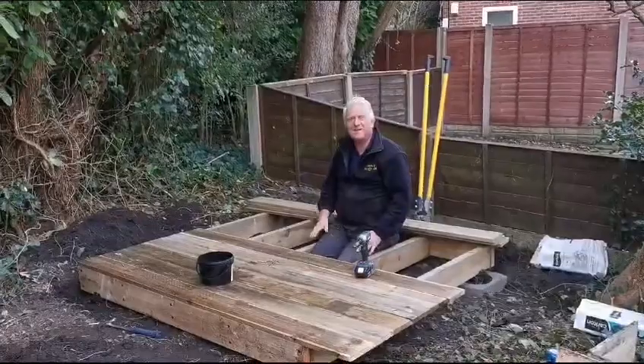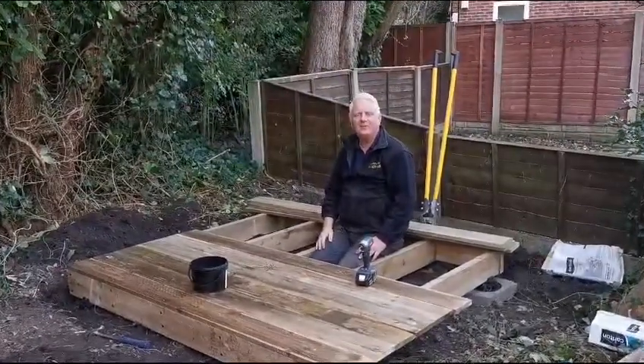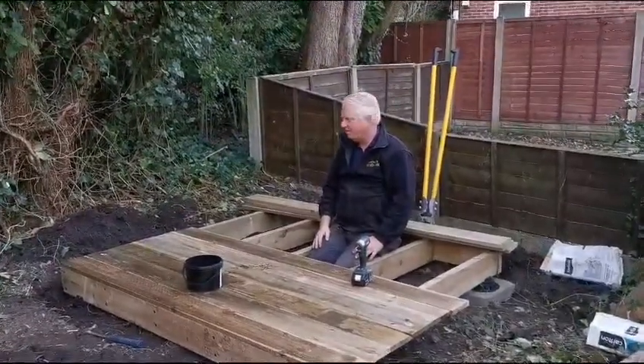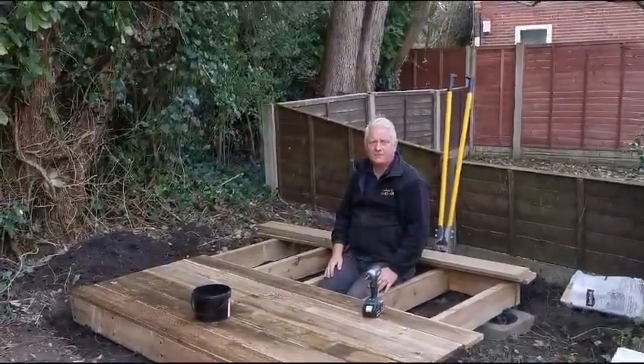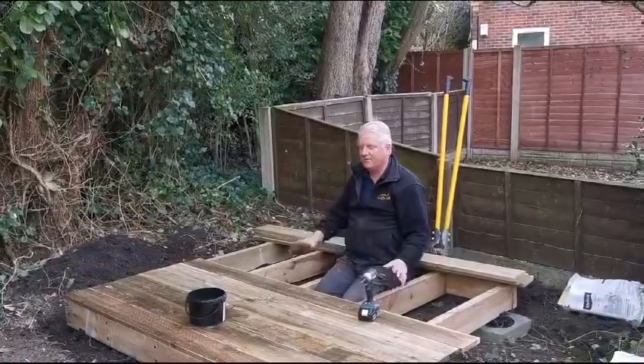Hi, it's Rick, lovely friendly handyman. How are we all doing? Still struggling with back and stuff like that, but cracking on.